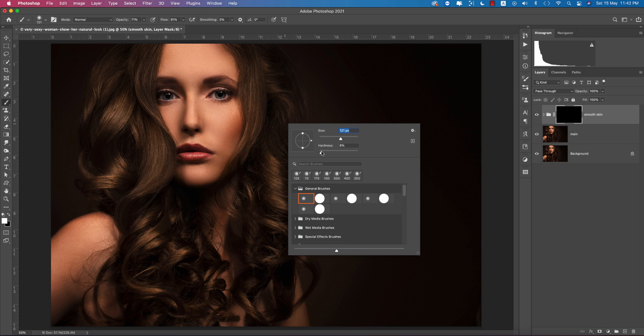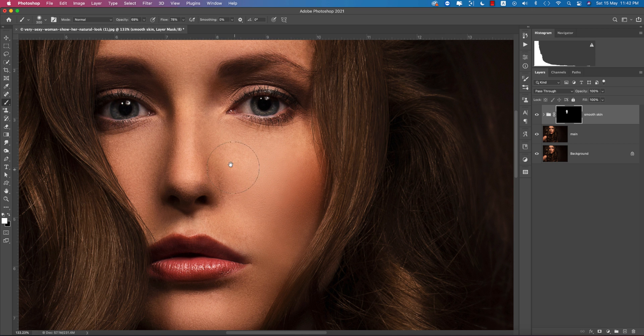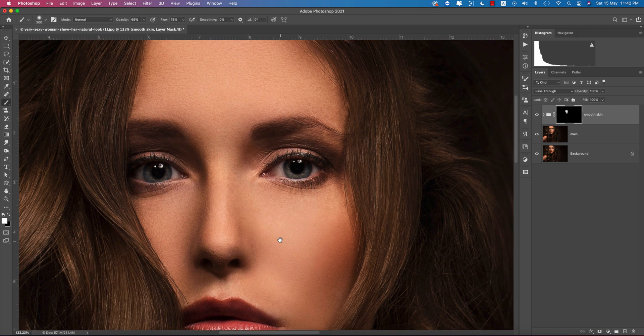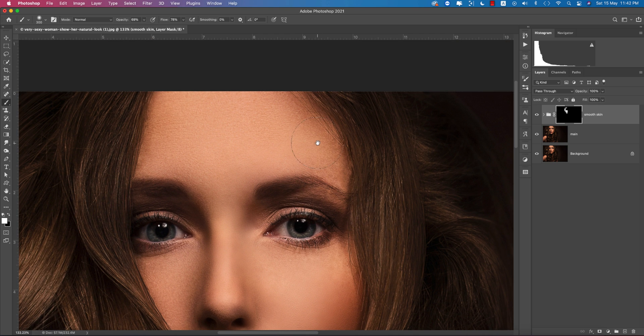Select the Brush tool and adjust the brush settings — set hardness to about 10% and flow to 70 or 80. To resize the brush, press the bracket keys. Brush over the skin to reveal the smooth skin effect. Don't brush too much, otherwise it will spoil the sharpness of the face.